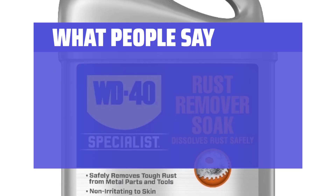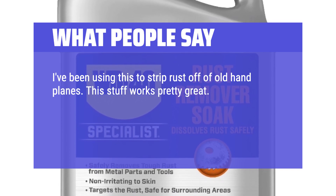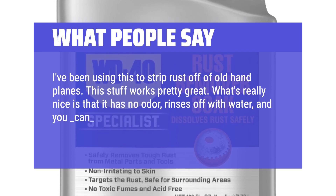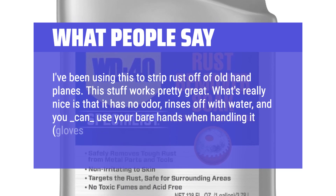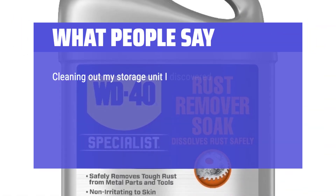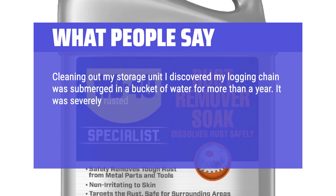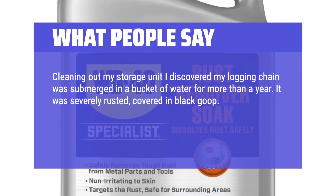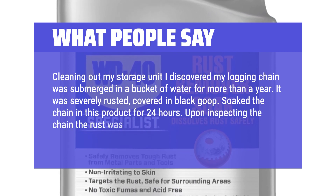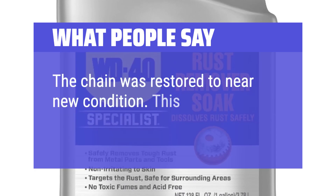What people say: I've been using this to strip rust off of old hand planes. This stuff works pretty great. What's really nice is that it has no odor, rinses off with water, and you can use your bare hands when handling it — though gloves are never a bad thing. Cleaning out my storage unit, I discovered my logging chain had been submerged in a bucket of water for more than a year. It was severely rusted and covered in black goop. Soaked the chain in this product for 24 hours — the rust was gone as well as much of the goop, and the chain was restored to near-new condition. This stuff works.